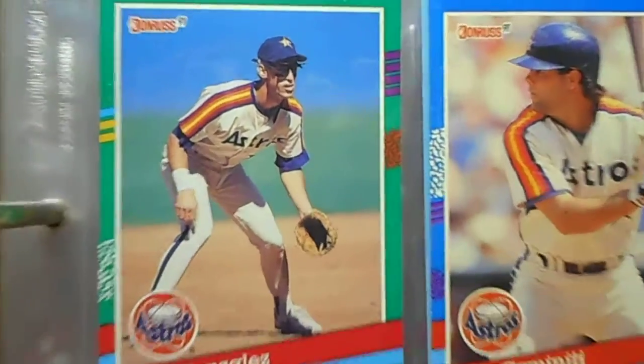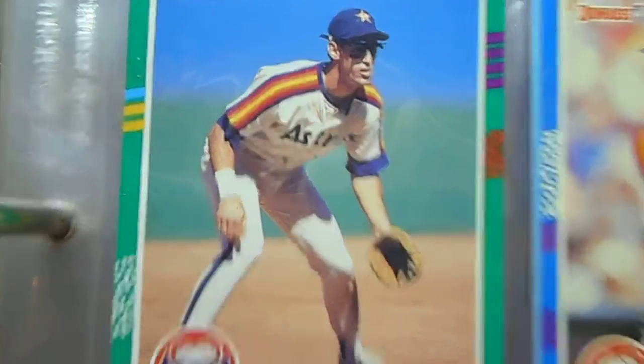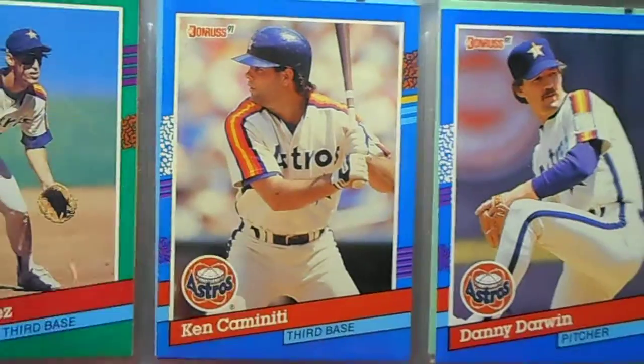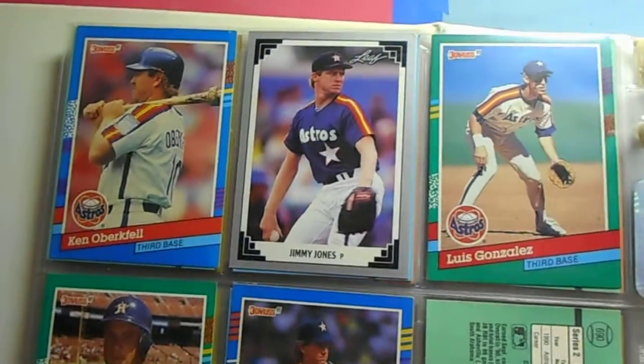There's a Luis Gonzalez card — look how scrawny he looks. Definitely, thank you steroids. Probably got them from maybe that guy. Let's see what else I got here.